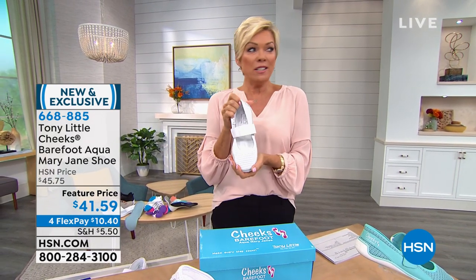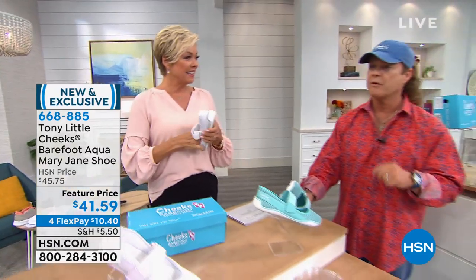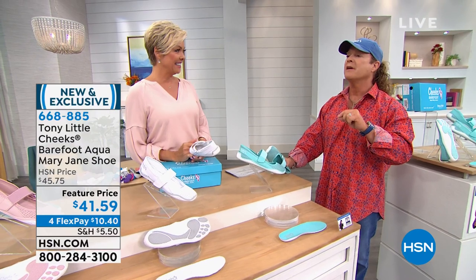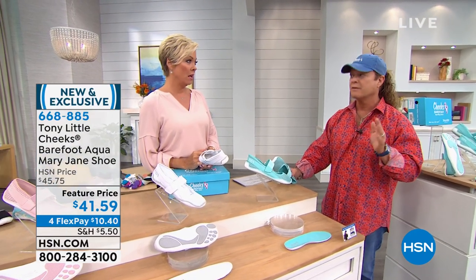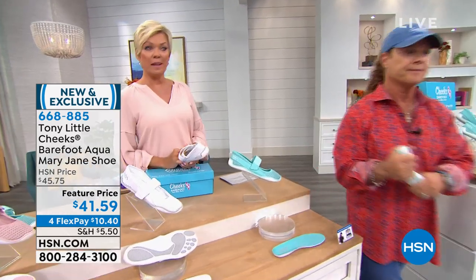Flexible and light. They can get wet — you can wash them. The exercise physiologist we've worked with tells me it's her favorite shoe of all time. That's a very good story. Let's take a listen to Gemma.